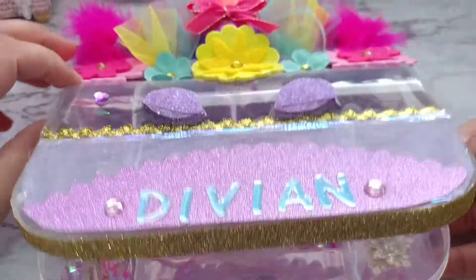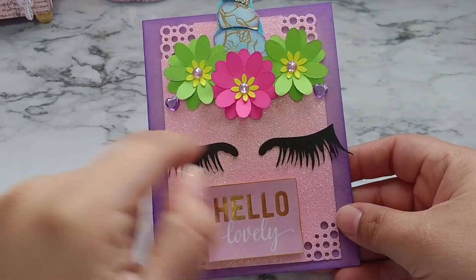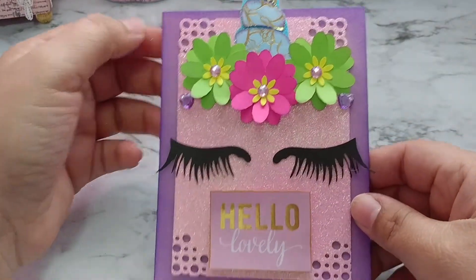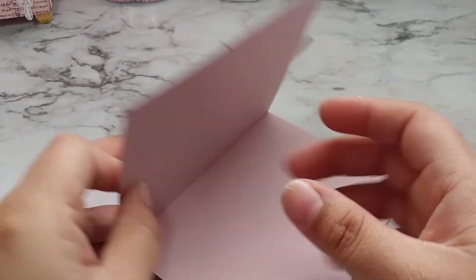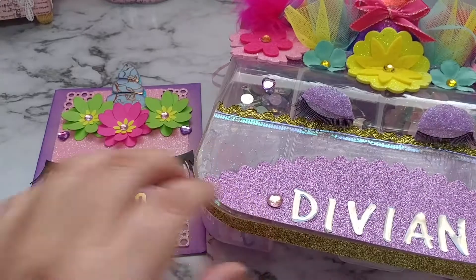That is my embellishment box. I also created a card to go with it — here's my card. It's just a unicorn head. I cut these flowers out on my Cricut, I cut these eyelashes on my Cricut as well, and I just punched the little corners with a Martha Stewart punch. I just hand drew the unicorn horn and layered it — and this is what it looks like. This is my swap for Divian.